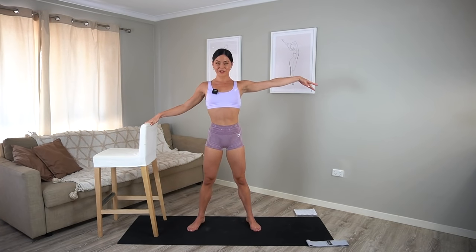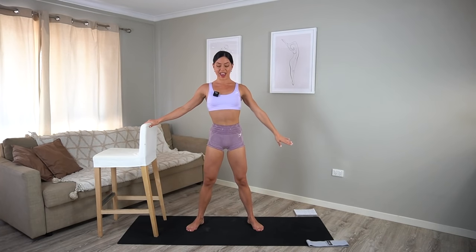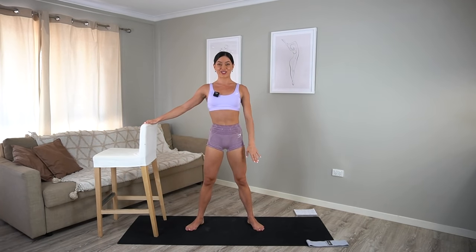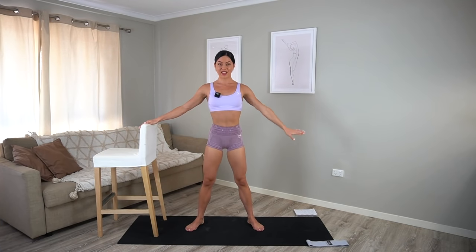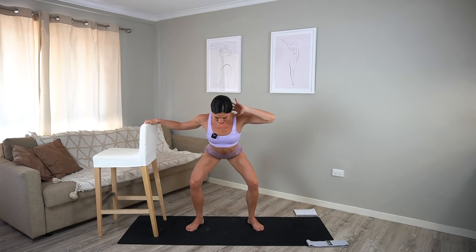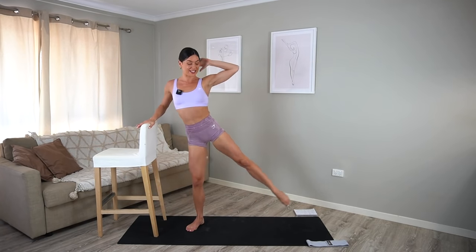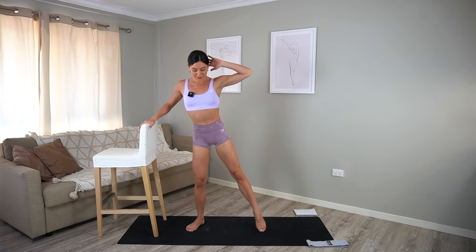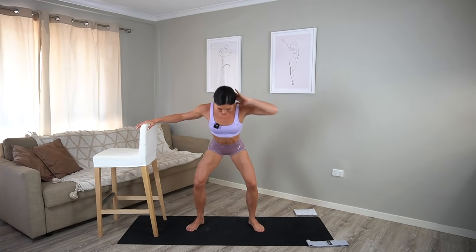Turn your toes out a little bit more, getting ready for your squats. You squat down and up. Inhale and exhale. Really make sure that your knees are stacked over your toes, you're shifting your weight back into your heels, sending those glutes as far behind you as you can. Let's do three more, two, last one. Hold low. Take your hand behind your head and let's kick our leg to the side and squat down. Really pointing through your toes, extending through your leg. Four more, three, two, and one.